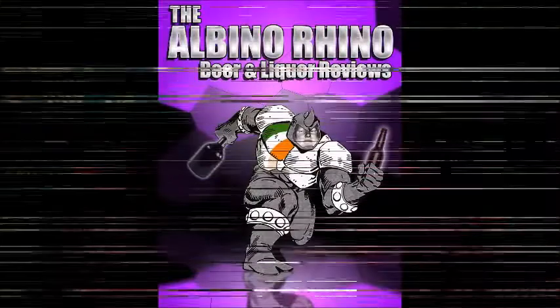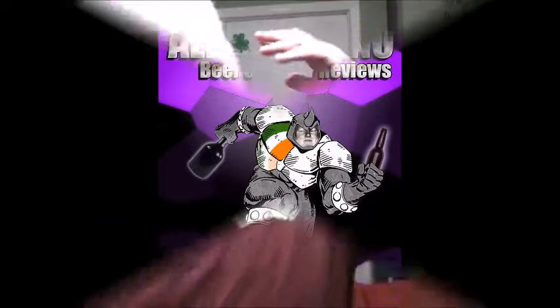Good day YouTube, and welcome to another episode of the Albino Rhino Beer Review. Today we're drinking a beer from Grain and Grit. While we were at Grain and Grit, I kept calling it Grain and Grist, because that's what I want to say — Grain and Grist, not Grain and Grit. But it's Grain and Grit.